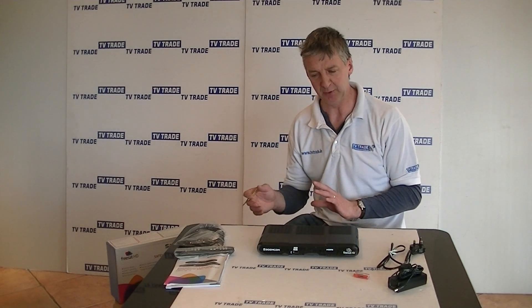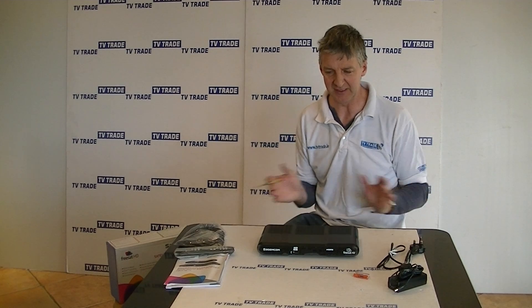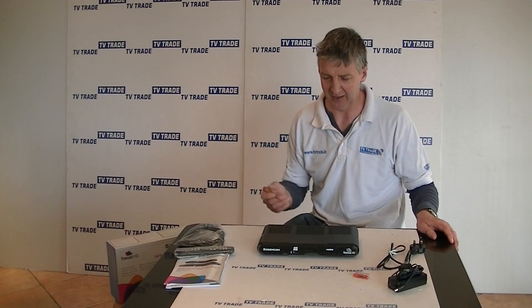The FreeSat Plus has a built-in hard drive and two satellite feeds, so you can watch one thing and record another, set series recordings, etc. — on the top range model, not this particular one. FreeSat in itself is a great range of boxes, simply because they're so user friendly and they have a graduation of boxes to suit different needs and also different price entry levels. So that's an overview of the Sagan FreeSat HD receiver.